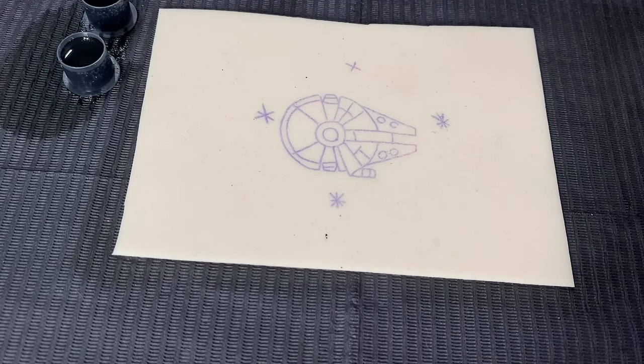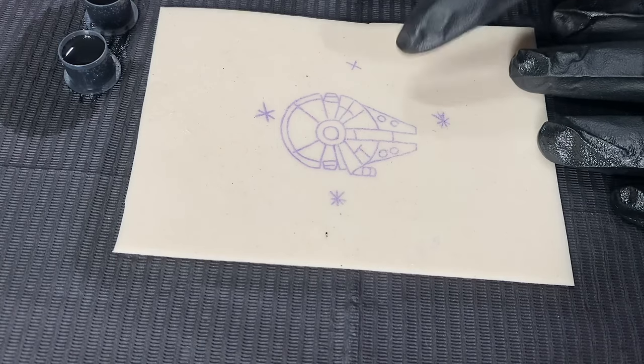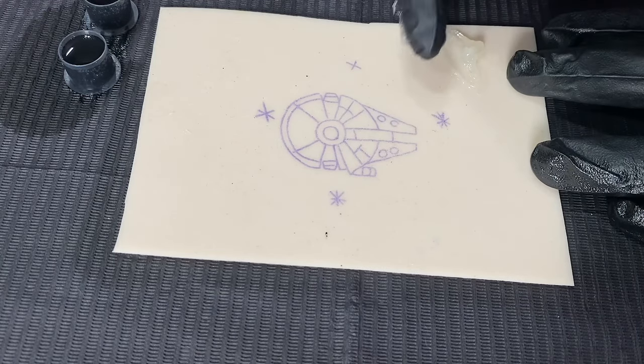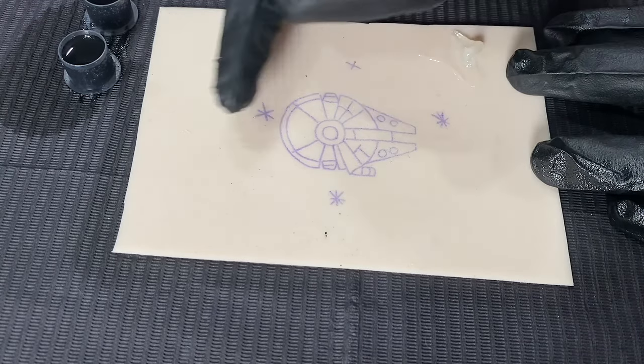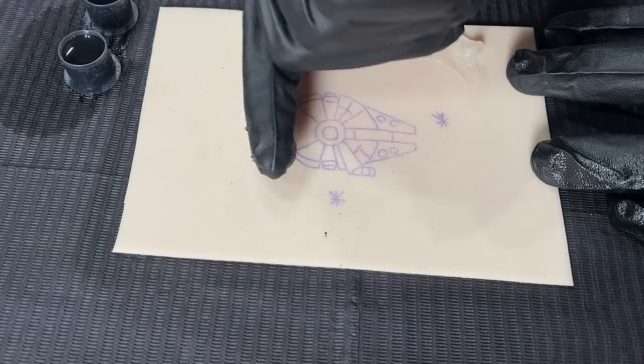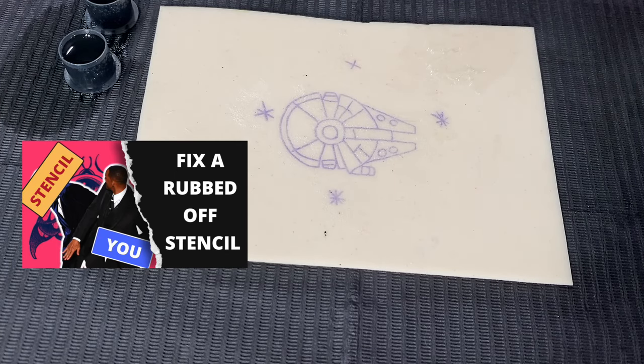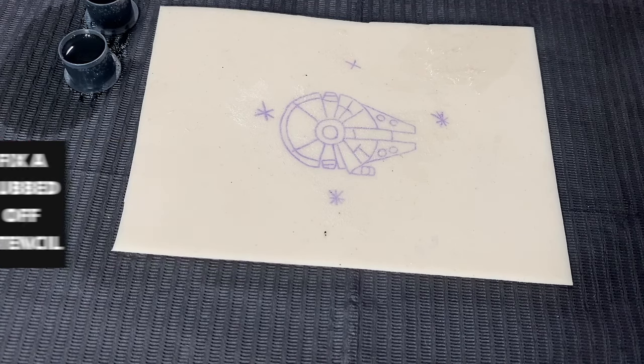Now, whenever you first start out, you want to make sure that your stencils are perfect and also put a light layer of Vaseline over them after they dry for about three hours. This is super important. I also made a video on this if you're having issues with your stencils smearing halfway into the tattoo — definitely recommend checking out that video because it'll have all that information in there.